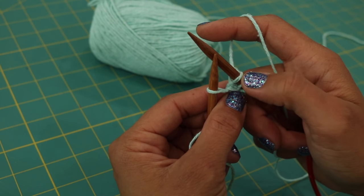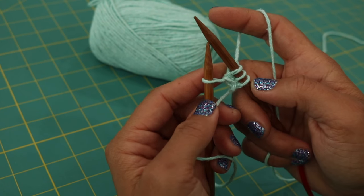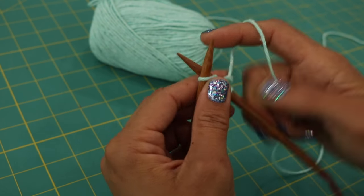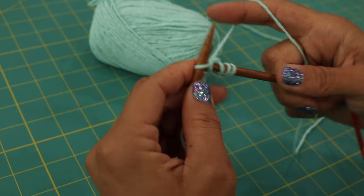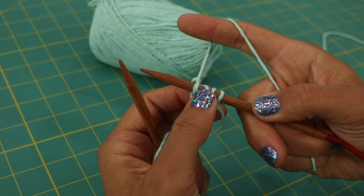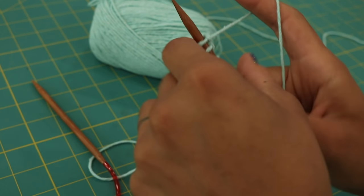We made two stitches out of just the center stitch from the cast on, and then you're going to knit the back one regularly. That's how we take three stitches and turn them into four. We're going to do that again.